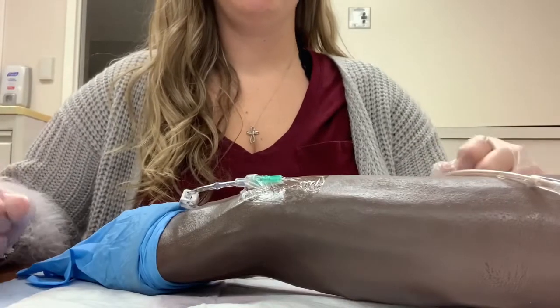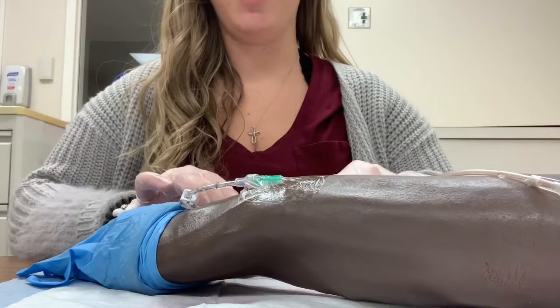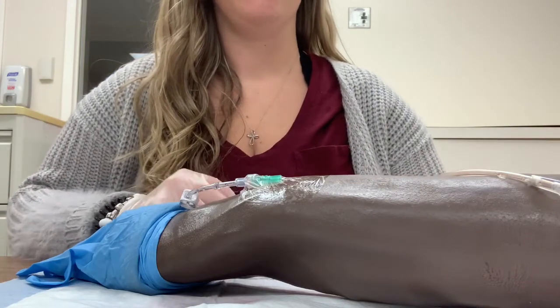Hi, my name is Erica and I will be your student nurse today. Today I will be administering ceftriaxone through an existing IV line.